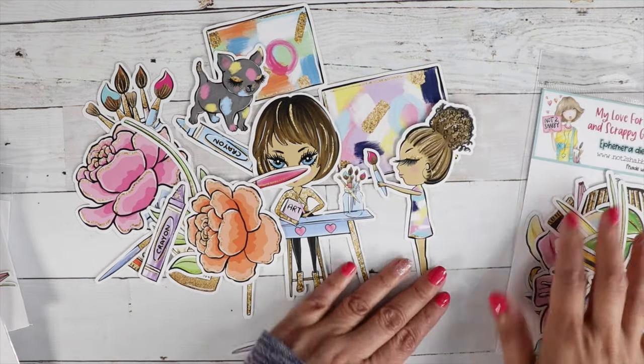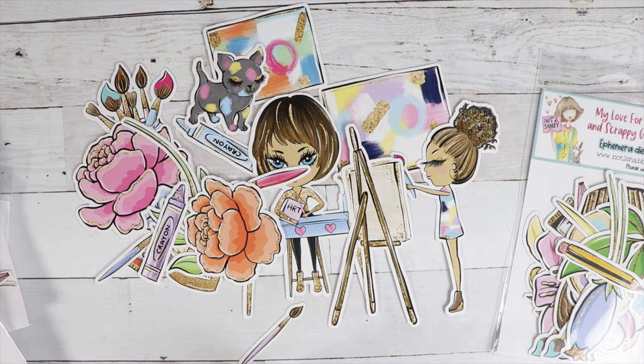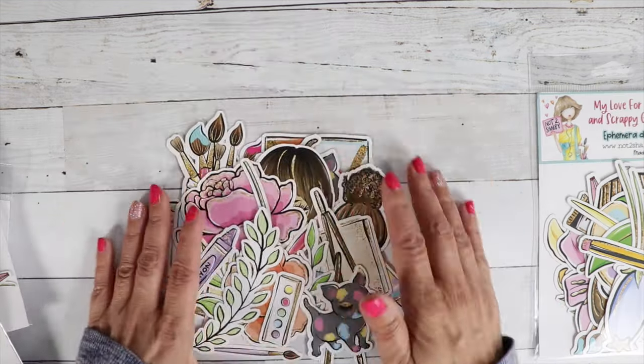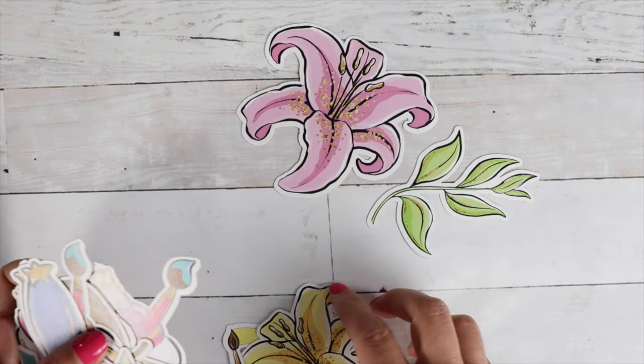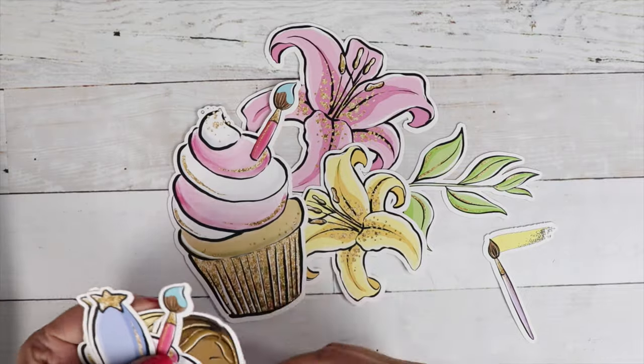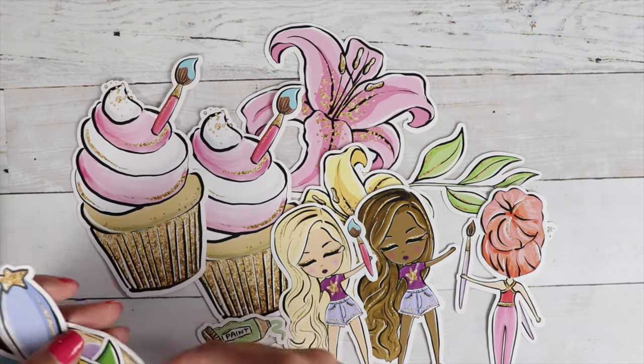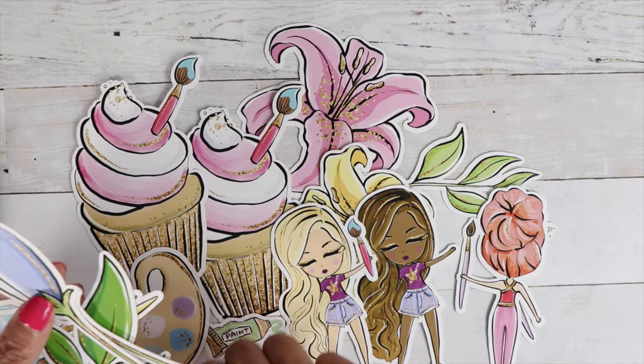And five by sevens are coming in style too. Ephemera pieces are so great to make a quick card. If you don't feel like coloring and you want to make a card, take out your ephemera pieces and you can do a card in less than five minutes. I just love ephemera.